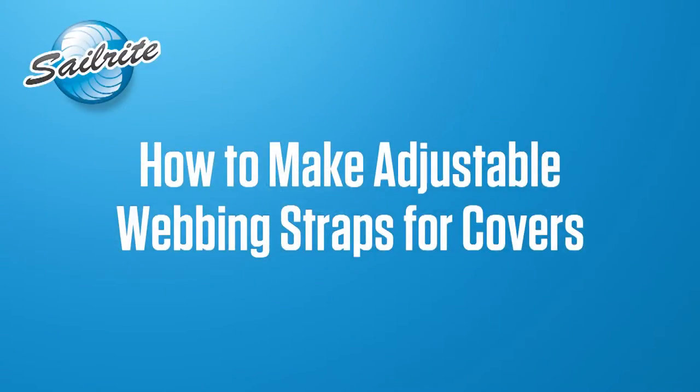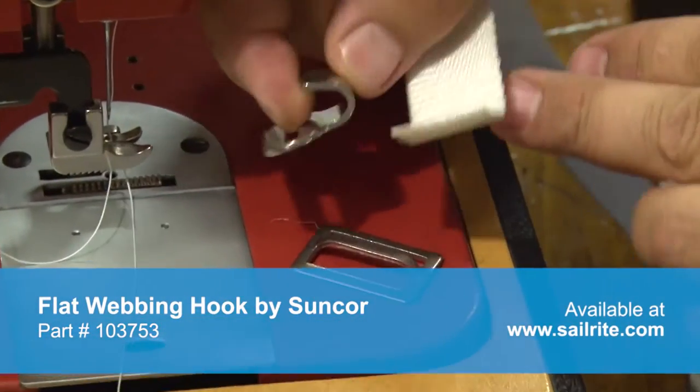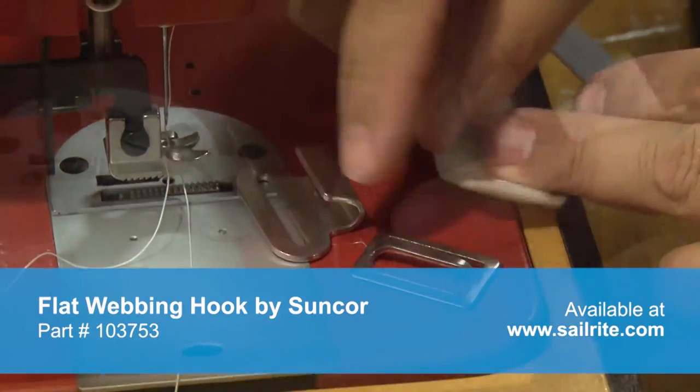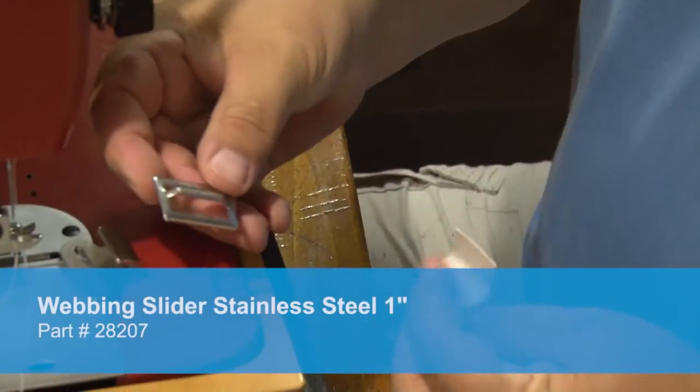Let's get started and show you how to make this adjustable webbing strap for covers. Here you can see the flat webbing hook by Suncor. Sailrite sells this as a stainless steel part, and we will also be using the stainless steel buckle that Sailrite sells as well.